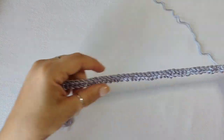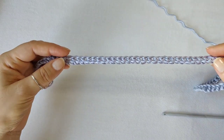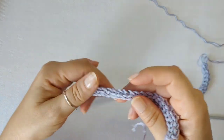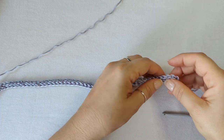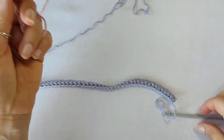I've already made around 42 foundation single crochets and I'll add more later as I need them. The row has a right side and a wrong side. Make sure you start working with the right side facing. You'll attach the yarn in the first foundation single crochet.